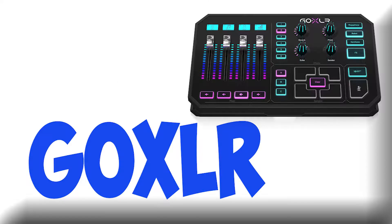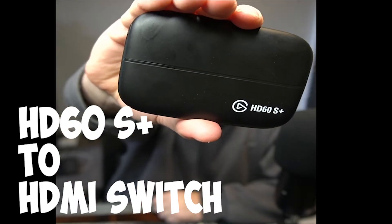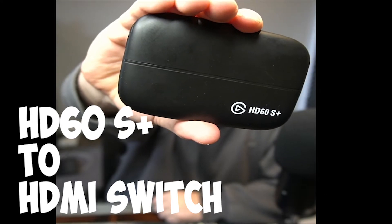How to connect PS5 to GoXLR. I'm also going to show you how to hook up the HD60S Plus Capture Card by Elgato. I'm going to put timestamps in the description, comment section, or in the video itself to save you a bit of time. So you finally managed to get one of these — who would have thought these would become so hard to get hold of. It took me well over a year to get mine.